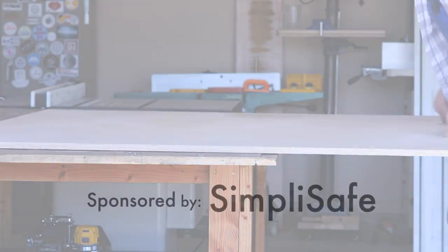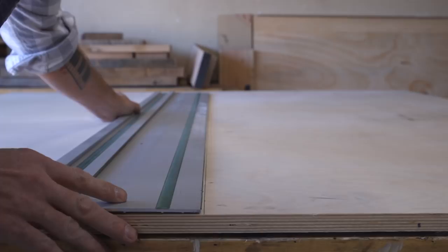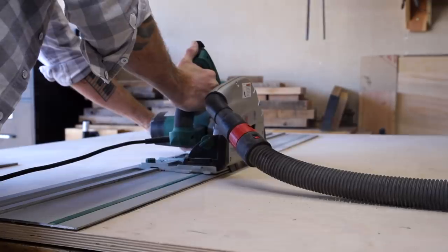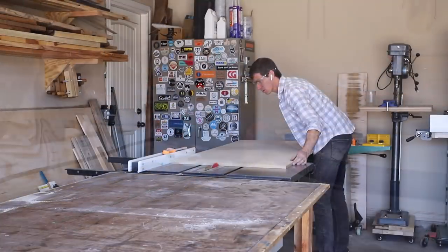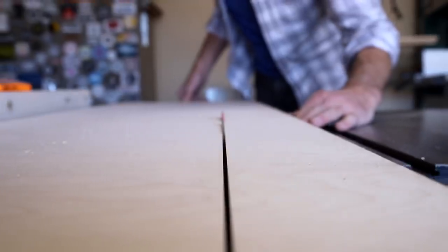This video is sponsored by SimpliSafe. I built the main portion of this cabinet, minus the divider, out of a 5x5 sheet of 3/4 inch Baltic Birch plywood, and here you see me breaking it down into the 8 main pieces that comprise the cabinet.